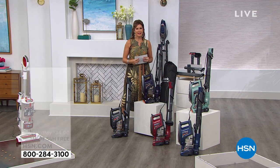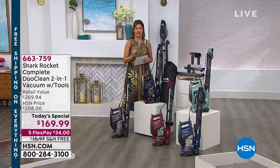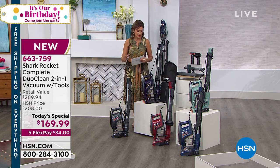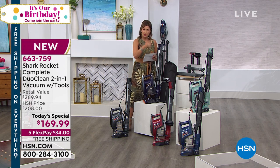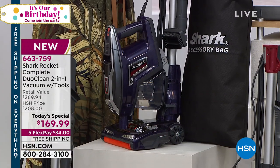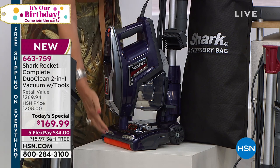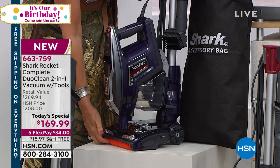Shark has done it again — a completely new design that is going to change the way you clean. You're going to see some demonstrations this morning that are truly going to blow you away. It's called the DuoClean for a reason. This is going to be your handheld as well as your upright. The power you get with this is absolutely incredible, but not only power — it's also the way that this is designed.